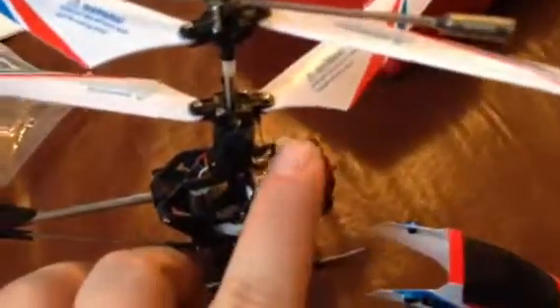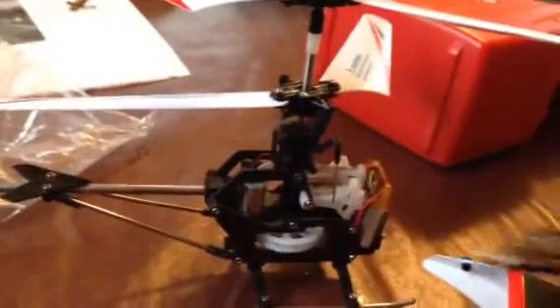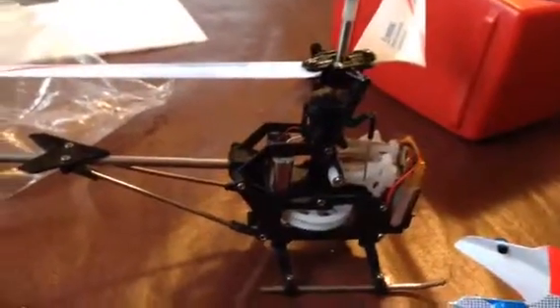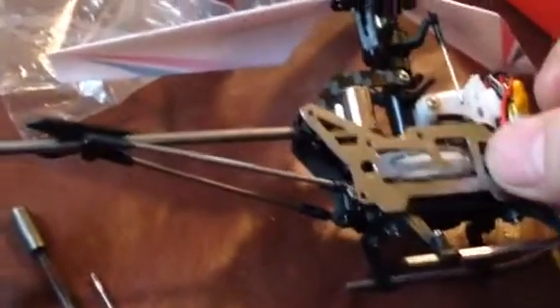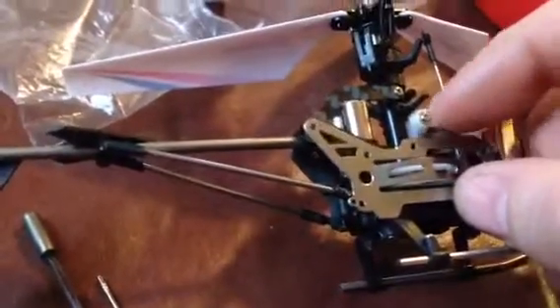It's a full functioning swashplate with two actuators — they're not really servos, more like actuators. They're not magnetic; they're just a motor that uses direct connection with gears to move the linkages up and down to move the swashplate. Here are the old parts — they're just metal, and it has a nice gear guard so they don't strip the gears out.